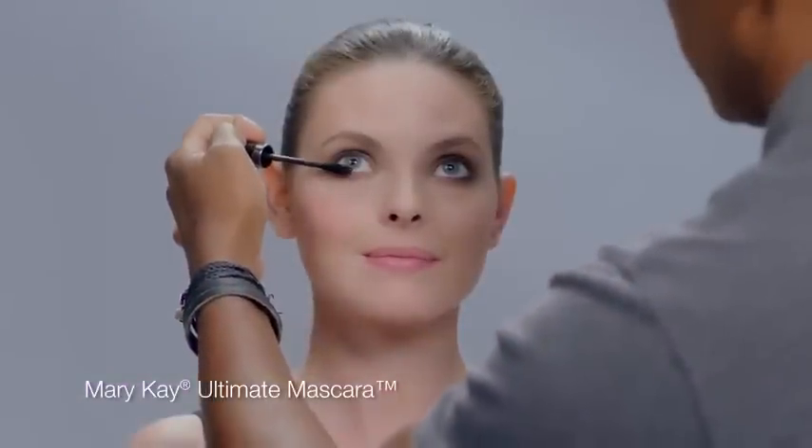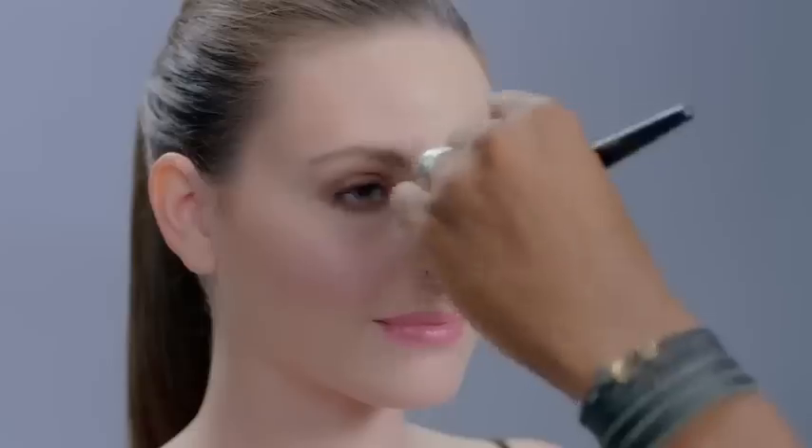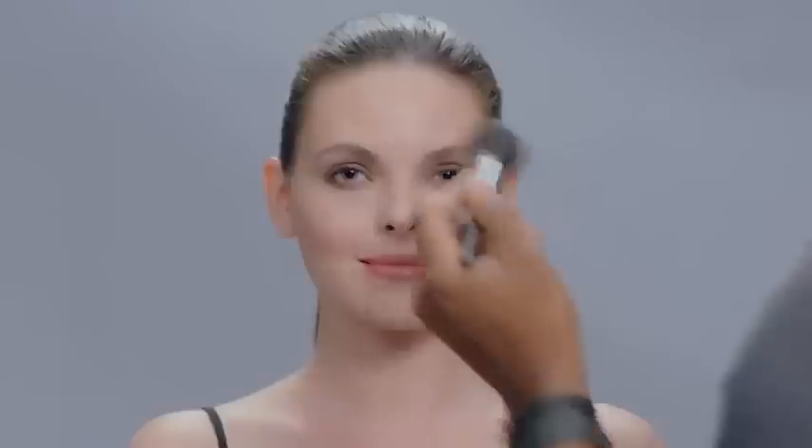He adds black mascara to lashes. Then Greg makes dual use out of crystalline mineral eye color by dusting it across the tops of the cheekbones, the bridge of the nose, and across the forehead for a dewy, luminous look.